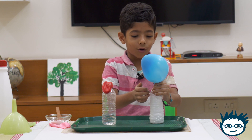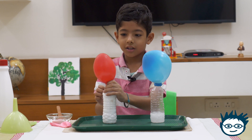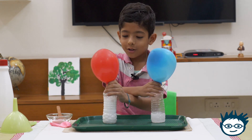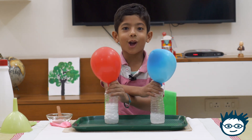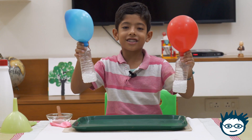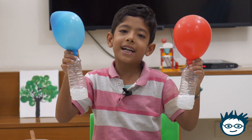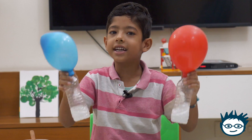Wow! Wow! Wow! Look at this! Isn't it exciting? Do try it at home and tell me how did you like it?